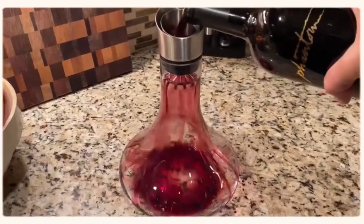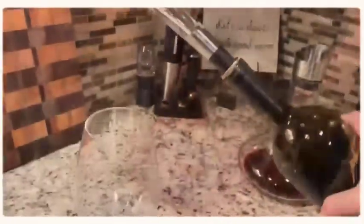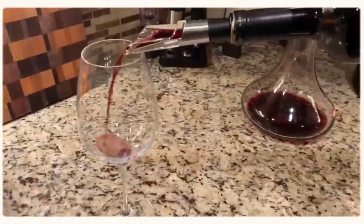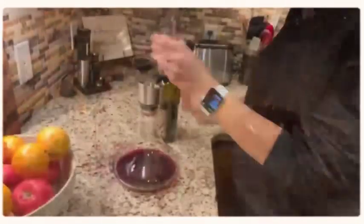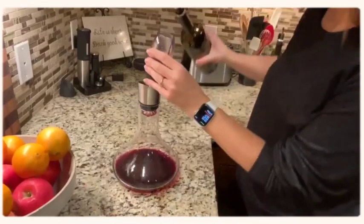The third technique is to pour it directly into a wine decanter and let it sit for a little bit. There's also an aerator pour spout that goes directly on the bottle, and you can use that to pour into your glass.